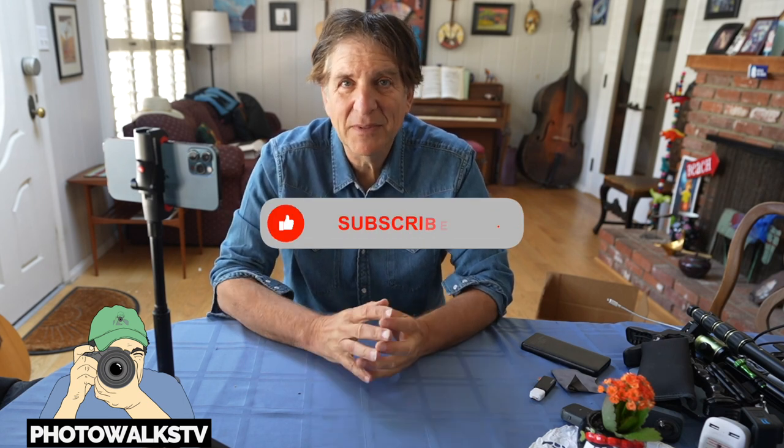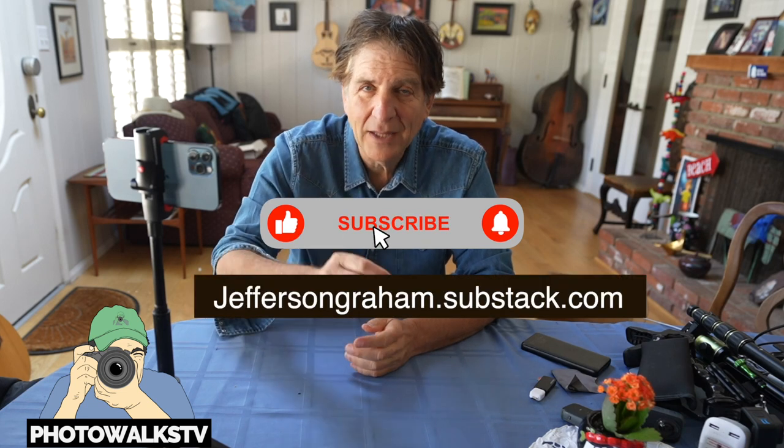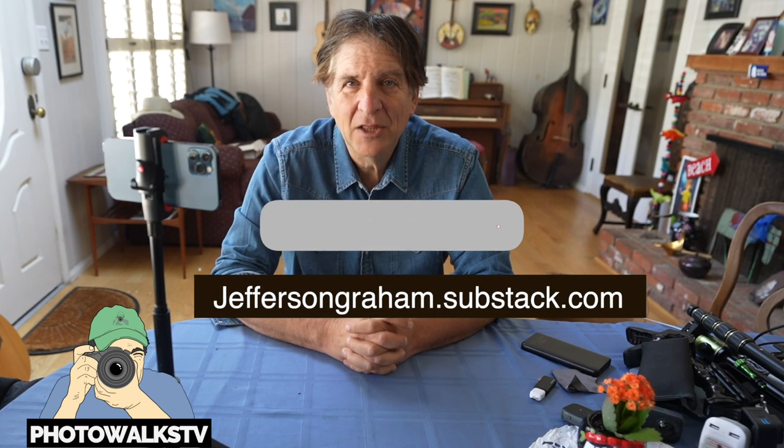That is my camera bag. I'm all mobile — not bringing any big cameras to France, because the advancement in smartphones over the last few years has been amazing. I can shoot 4K video, time lapses, slow-mo, great stills, wide-angle, and street photography shots. I do every episode of Photowalks TV on mobile cameras, so why not go to France with mobile cameras? Next stop, Paris. Look for episodes coming soon on Photowalks TV, subscribe to the channel and the newsletter at jeffersongraham.substack.com, and find me on Twitter at jeffersongraham. Au revoir!